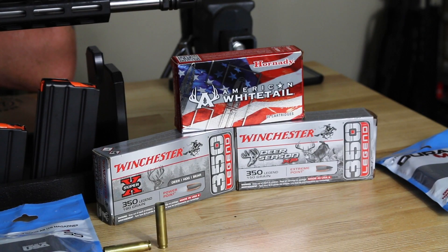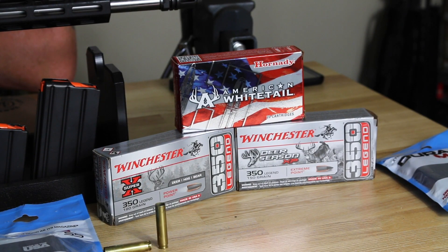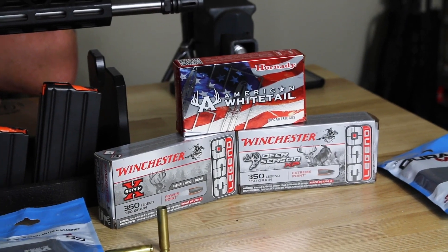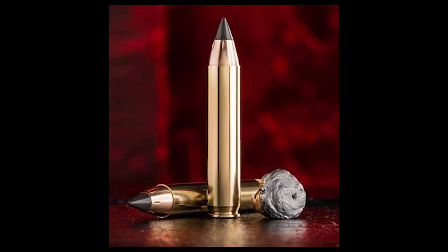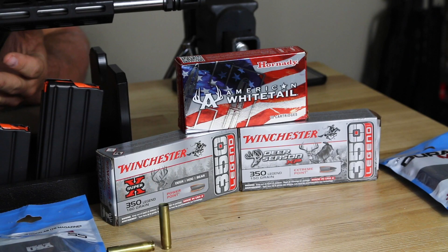The .350 Legend, or 9x43, was introduced in 2019 by Winchester at the SHOT Show. What's very interesting about this is it's a straight-walled hunting cartridge that was developed for states which have restrictions on what you can use for rifles. In some cases, you can only use straight-walled cartridges — .45-70, or pistol cartridges, and so on and so forth.